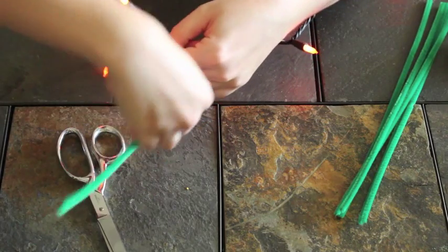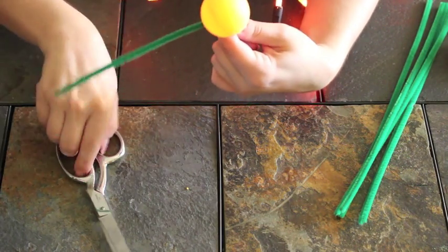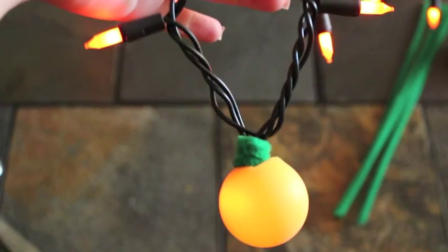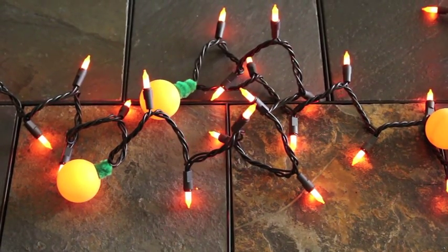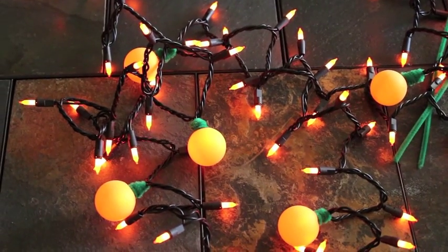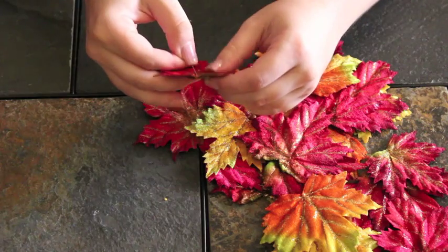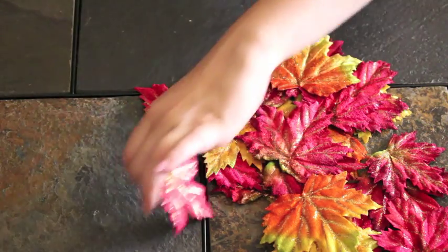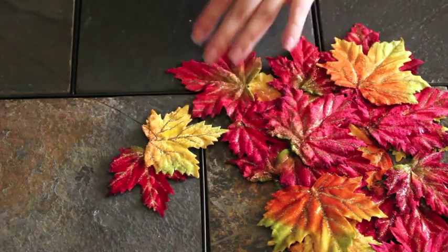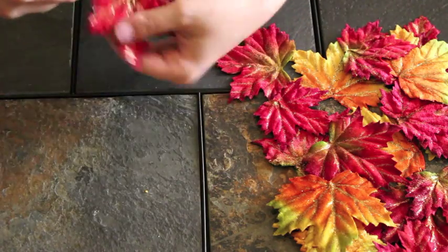Once the green pipe cleaner was wrapped all the way around covering up the black to look like the stem of the pumpkin, I would just cut it off with scissors. I didn't need to glue or tape the pipe cleaner to secure it — it just kind of stayed. If you'd like, you could also draw some faces on the pumpkins to make them look like jack-o-lanterns. Next I threaded my leaves onto a piece of thread to make it look like they were cascading down to give it a more fall look, poking them in different spots so they could fall a little differently. Once I had my three leaves on, I tied it to my string lights and that was it.